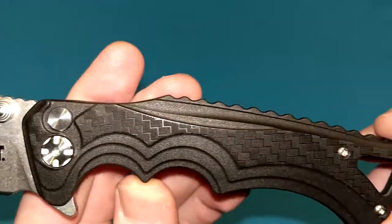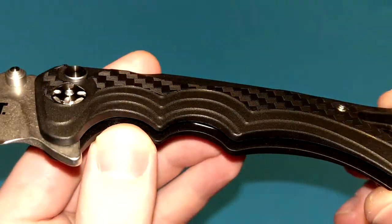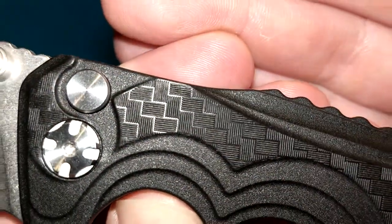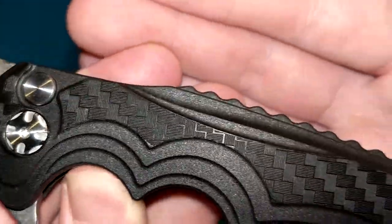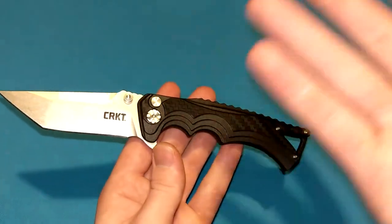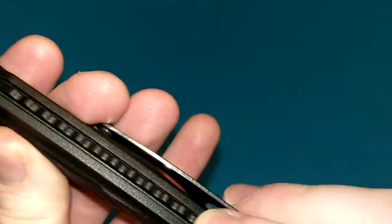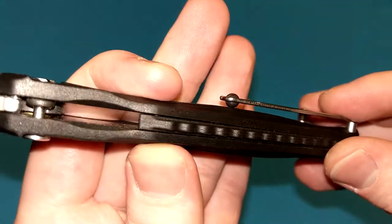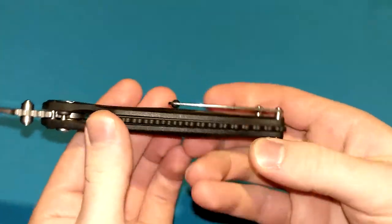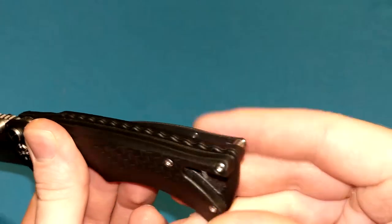As for the handles, I like the sort of layered look. It's not my favorite or anything, but it's kind of cool — something different. I like the checkered pattern. It kind of looks like carbon fiber inlays from a distance, which is actually a nice touch. It looks fancier than it really is — it's just a design element in the FRN. I like the backspacer spine right here with the FRN curved ridges. I like when knives have some sort of design in their backspacers.